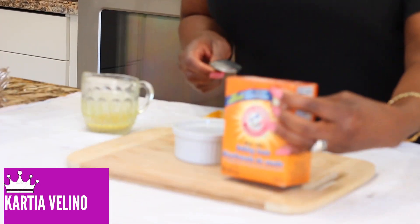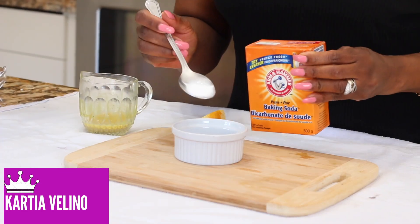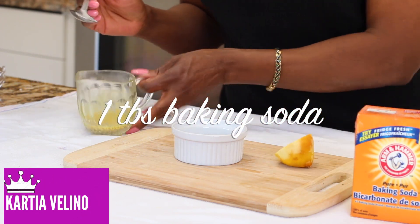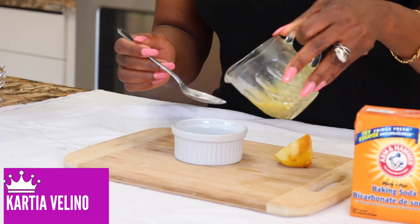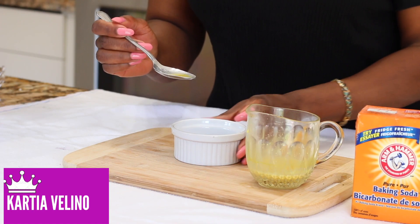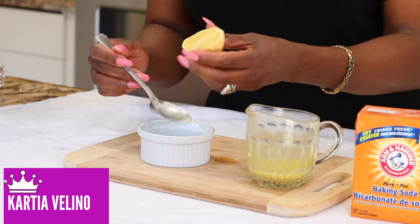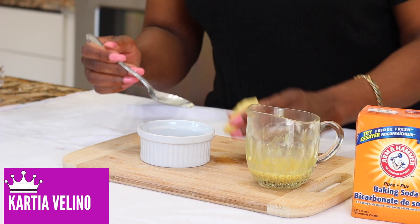The first thing you need is baking soda — about one teaspoon of baking soda. The next thing you need is fresh ginger juice — about half a teaspoon of fresh ginger juice. And you also need one teaspoon of lemon juice.